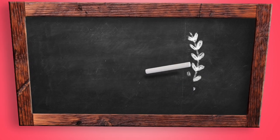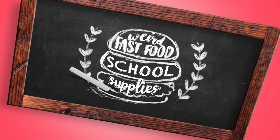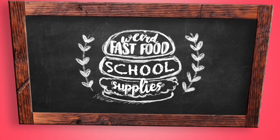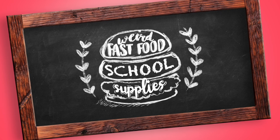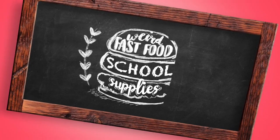Hey guys! Today's video is the first video of a series themed fast food, which will be released here on this channel, in which I'm going to show you how to create cute fast food inspired school supplies — because who doesn't like food? And if you're new to my channel, I am Agatio. Please subscribe to this channel for more videos like this.